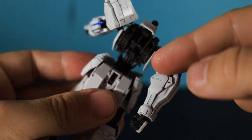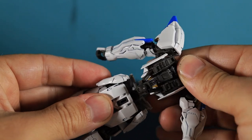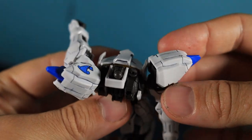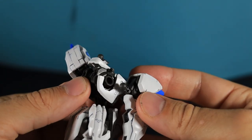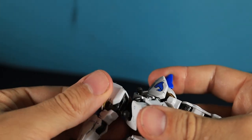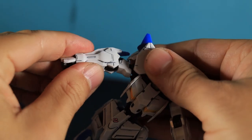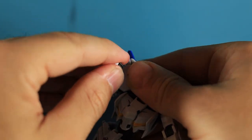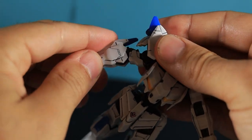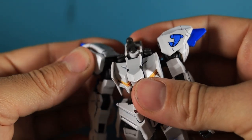The thin bit of frame there looks really cool aesthetically — I really like the look of this kit, and I have a feeling it translates across a lot of the Iron-Blooded Orphans lineup. Like all HGs, those little ball joints do come off quite easily if you move them too far out of their comfort zone, but the waist easily pops back in.